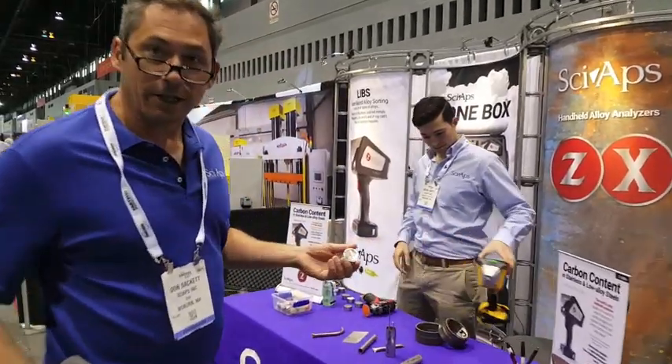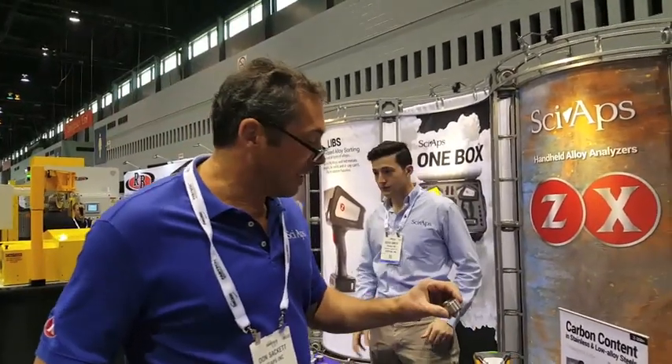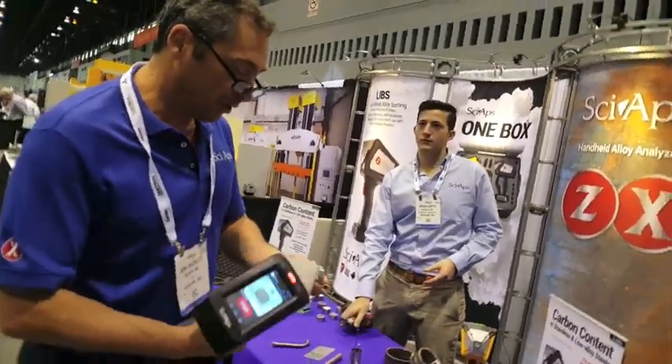All right, we're at Fat Tech here in lovely Chicago, doing more carbon demos, part of our world tour. So here we go.